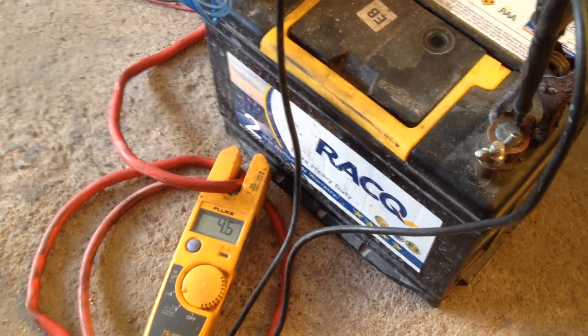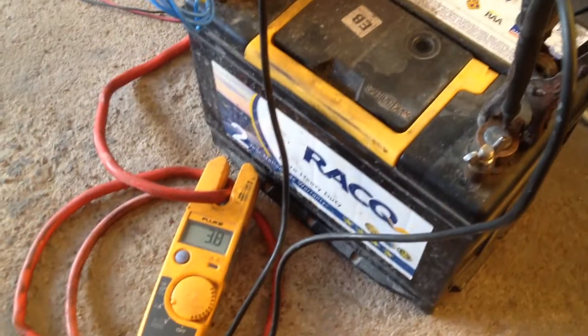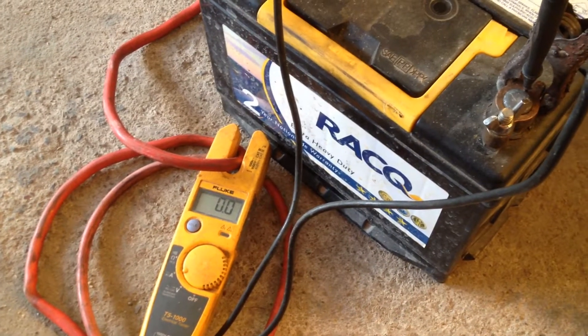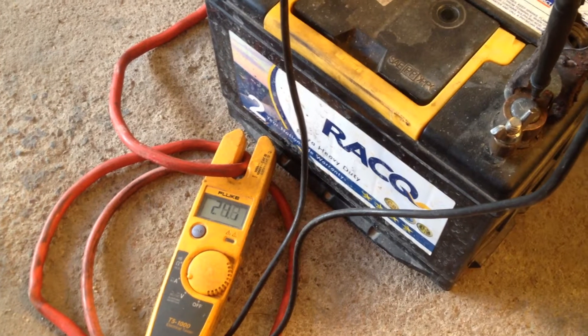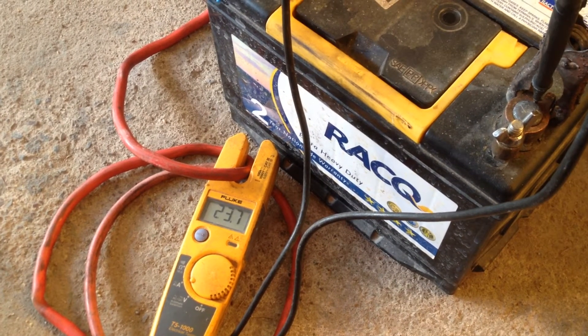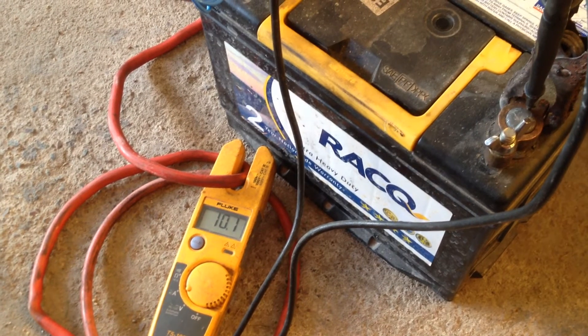The voltage still stays at 13 volts. Put a volt meter on the battery and it stays at 13 volts. I can pump this thing all the way up — that's 24 amps. Which obviously I don't want to chuck that much in. 10 amps is good enough for now.